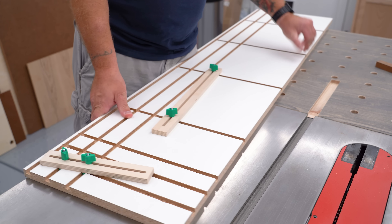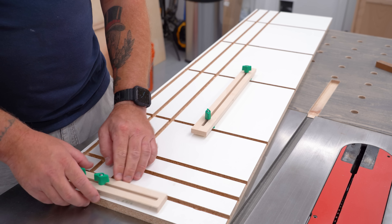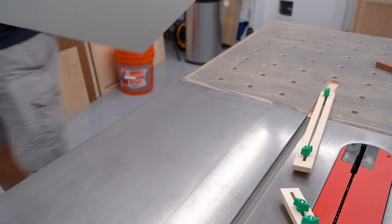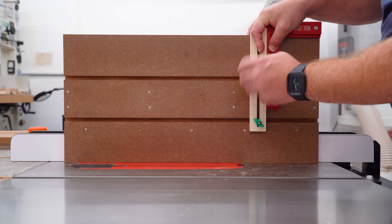I'm stealing the fences off of my tapering jig to use on this tenoning jig. This is simply a piece of half-inch plywood with a quarter-inch groove down the middle. This is one of those things that I've grown to really love about this dovetail system — because I can use the same parts and pieces for multiple jigs, I have less stuff in the shop, it's way less work on my end, and in a way it kind of gets cheaper the more I use it.